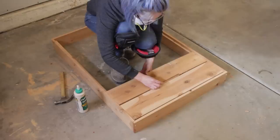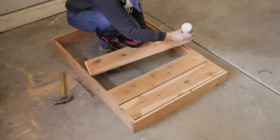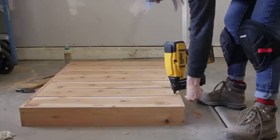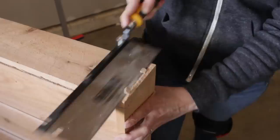I applied more waterproof glue to the ends of each slat and then spaced them a quarter inch apart resting on those rails. I used a little piece of scrap wood that was a quarter inch wide to help me get my spacing even. Once all the slats were in place, I secured them by driving one and one-quarter inch brad nails through the face and into the rails below. At this point the glue on the hole plugs was dry, so I used a flush trim saw to cut off the excess.